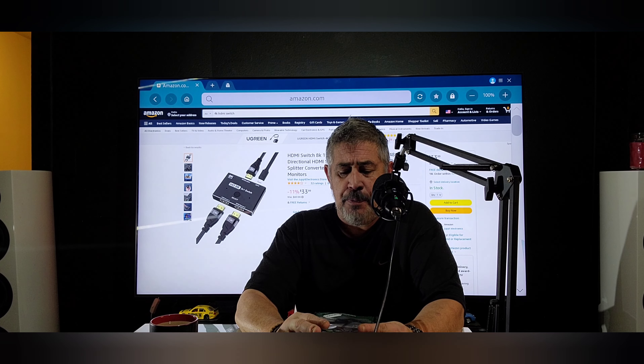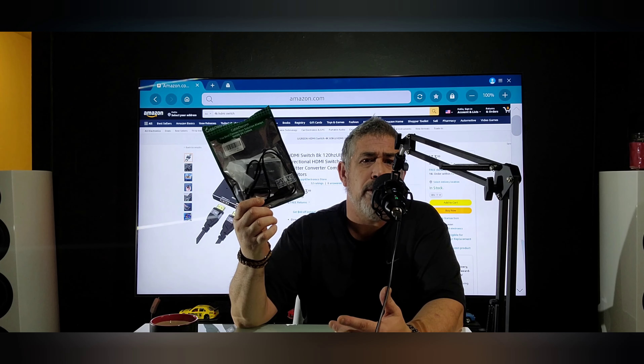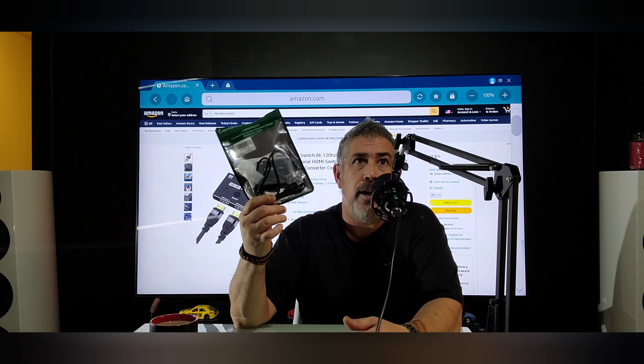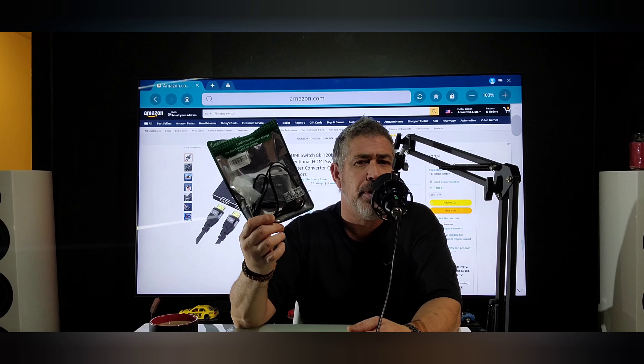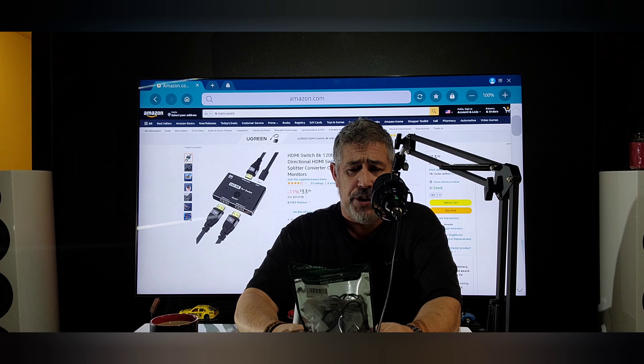I picked this up — it's a 4K 120Hz, 8K 60Hz splitter, right before New Year's.